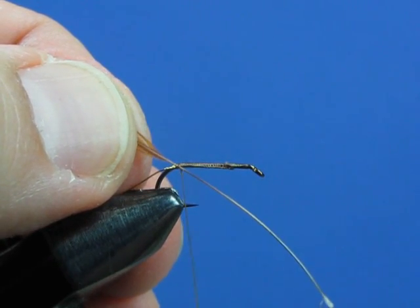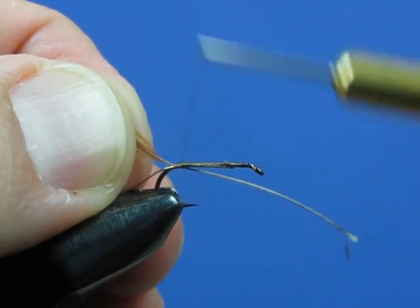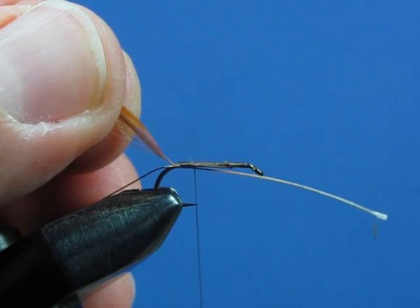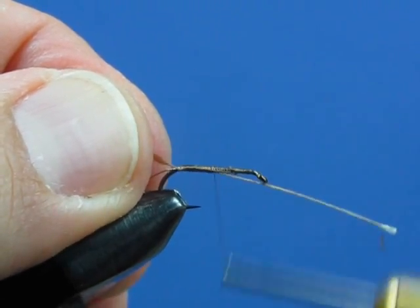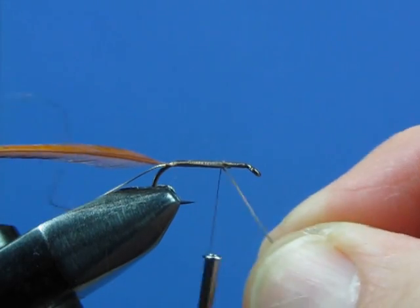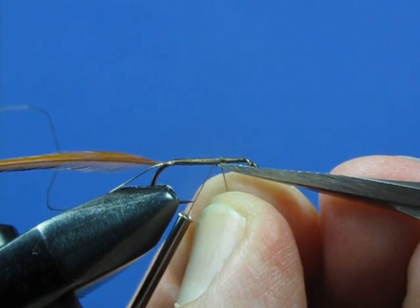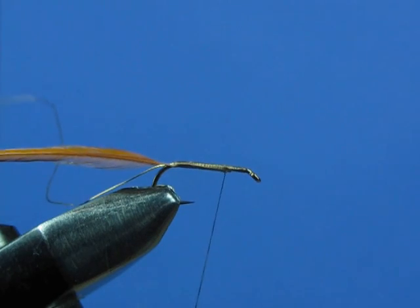That won't happen if you tie it in too close to where the barbs are. So hold it on an angle and you can loose wrap it in, then give some more securing wraps — or if that's difficult, you can pinch wrap it into place. You can see we've got just a little bit of quill exposed behind the tie-in point, and that's what we want. Secure this quill up the length of the hook, stopping to leave maybe an eye and a half or two eye widths of space at the front of the hook to allow space to tie in our wing. Clip off the butt end, then a couple more wraps to secure that last bit in.